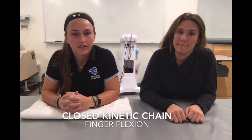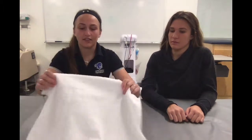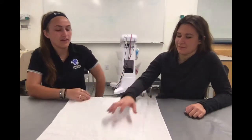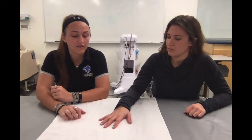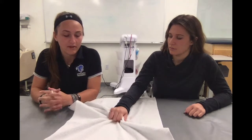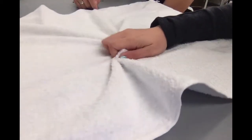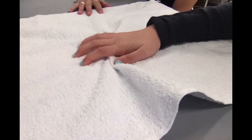For our closed kinetic chain exercise for flexion of the fingers, the patient will be doing towel crunches. I'm going to lay the towel out flat on the table, instruct the patient to put their hand comfortably flat on the table, and have them bring their fingers into their palm as if making a fist to crunch the towel. We're going to do three sets of 10 reps. For this to be a closed kinetic chain exercise, the fingertips — the most distal part — must always be touching the table.